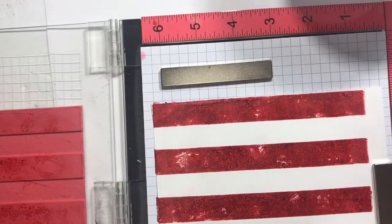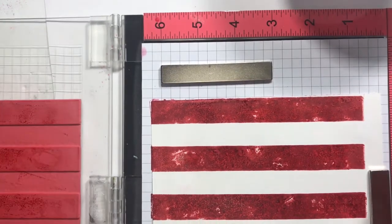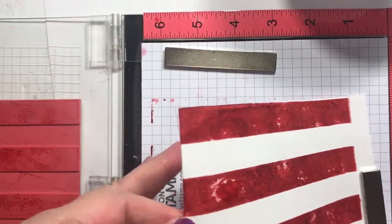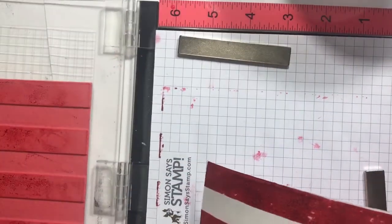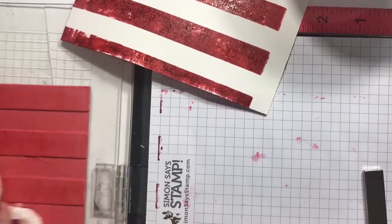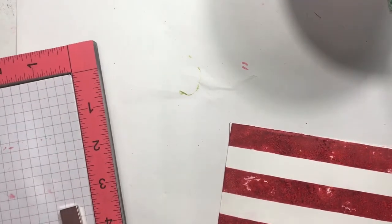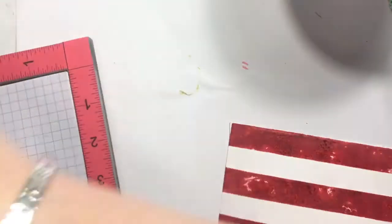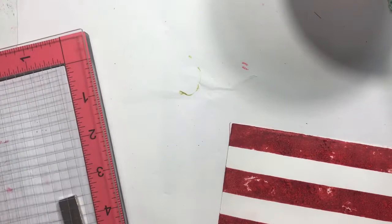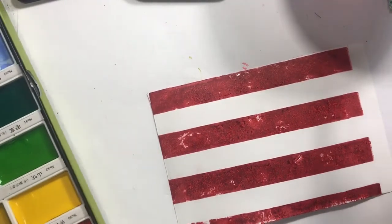Let's just fill in that area with the ink pad a little bit too and call it good. Let's see what we can do - move all this stuff out of the way and wipe this off a little bit so it's not such a complete mess. I actually need the mister once again in a minute for this other part anyway.